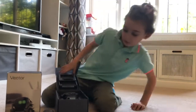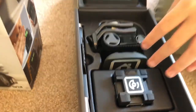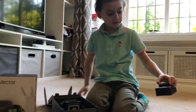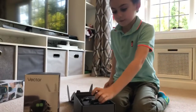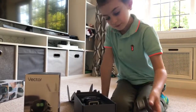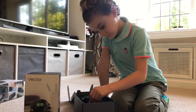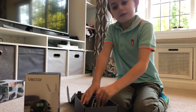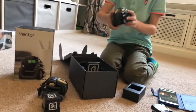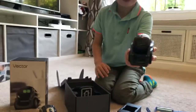Well, here he is. He looks so beautiful. Look at him. We have the charger as well.